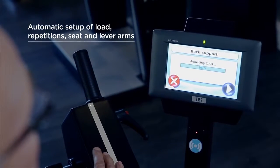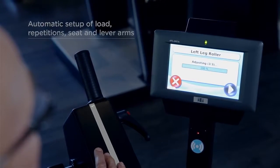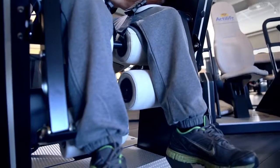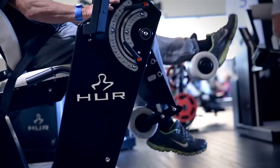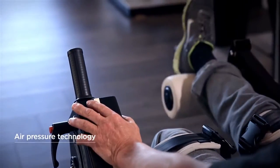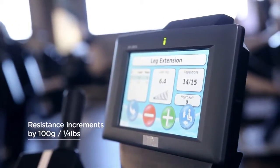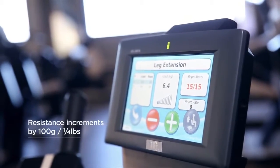The Her Machine immediately recognizes you and your individual training program, as well as your preferred setup for the seat and lever arms. It counts your repetitions and lets you know when the exercise is complete. During the exercise you can also make additional seat adjustments and changes to the resistance in increments of 100g and 1kg.